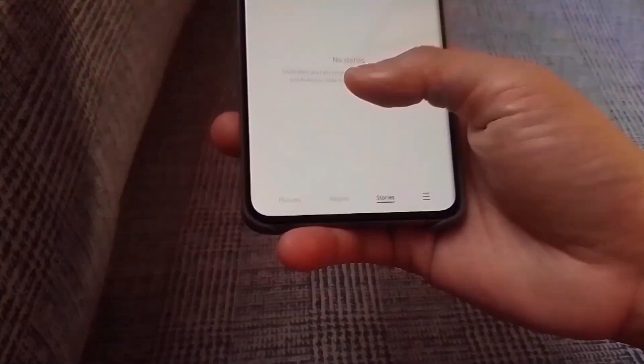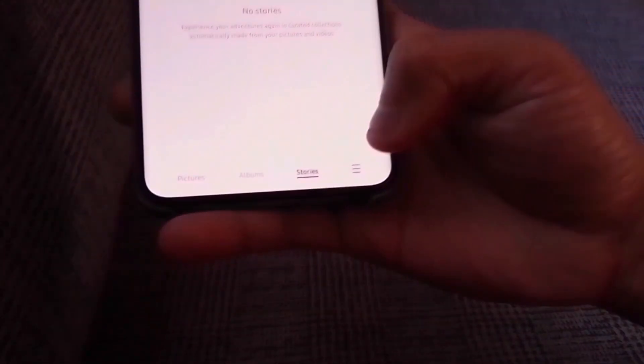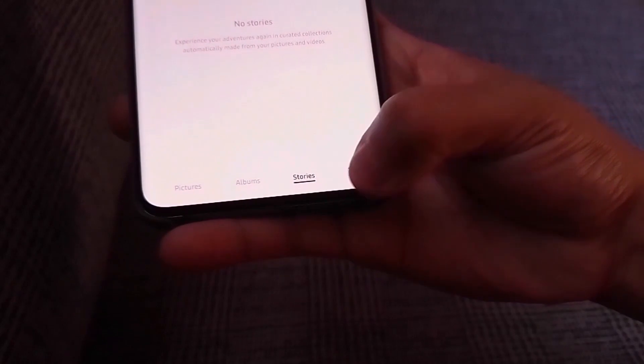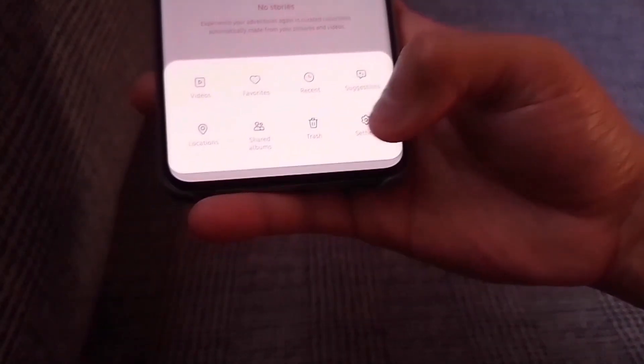So all you have to do is open the gallery app. I have already opened the gallery app. Then click on the three small lines at the bottom right corner of your screen and then click on settings.